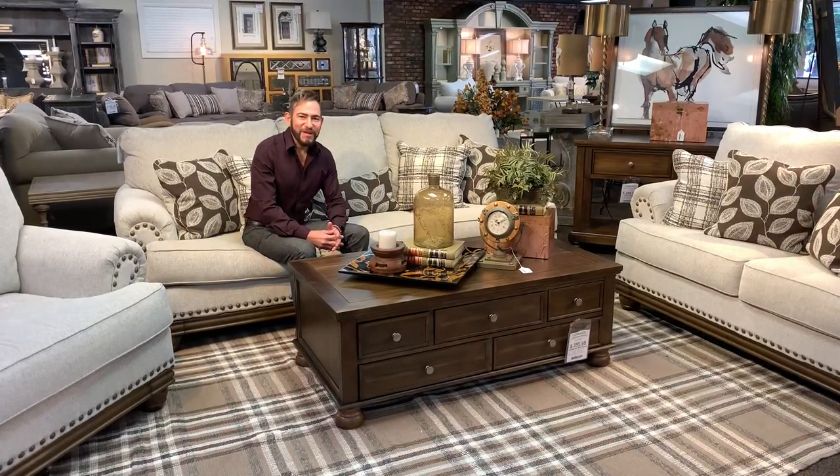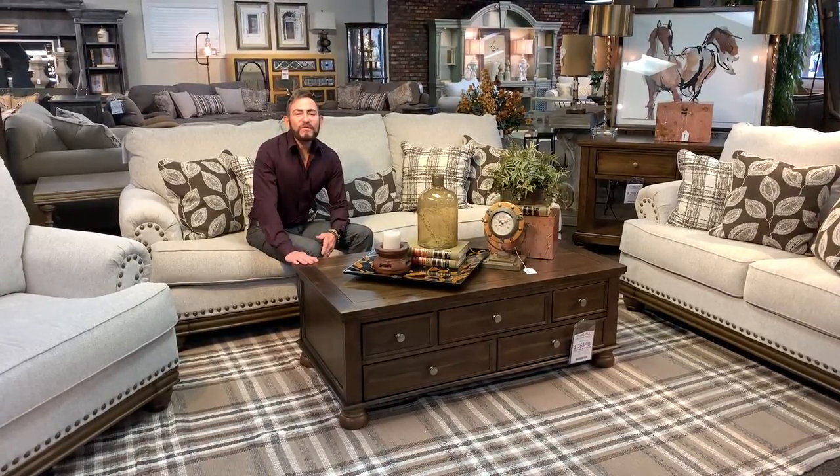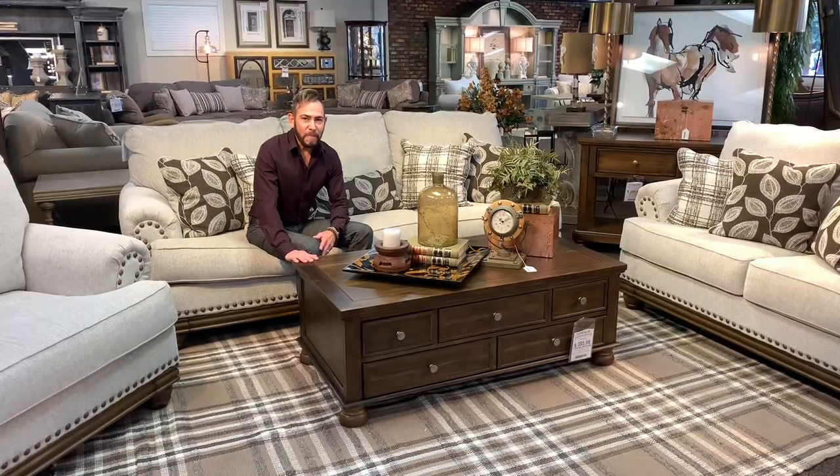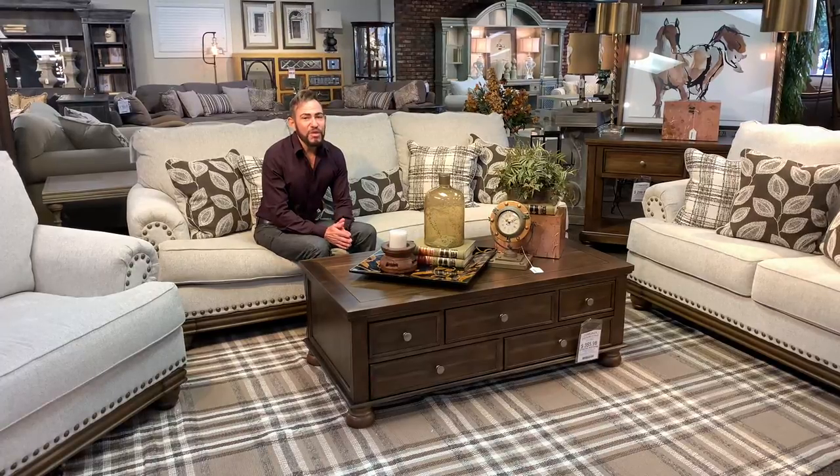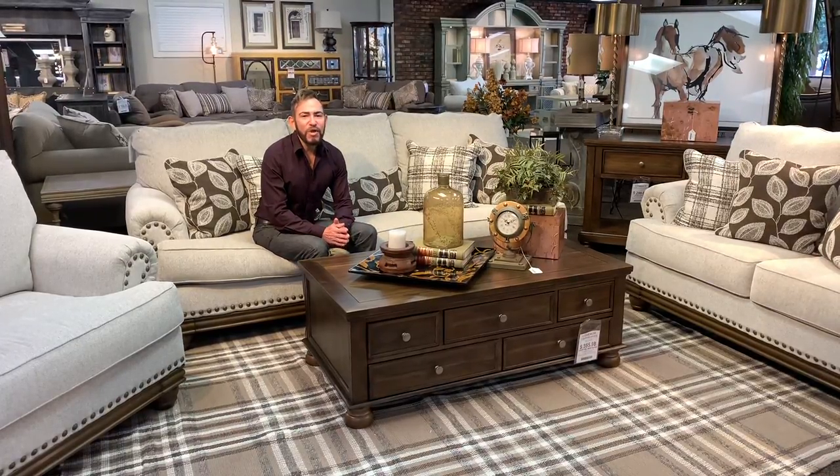Hi everyone, it's Ryan from Designer Style. Coffee tables have a prominent place within your living room, but are sometimes overlooked when it comes to decorating. So today I have a few simple tips to help you style a cocktail table like a pro.